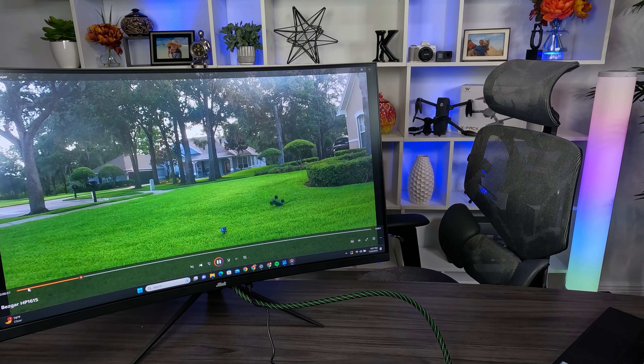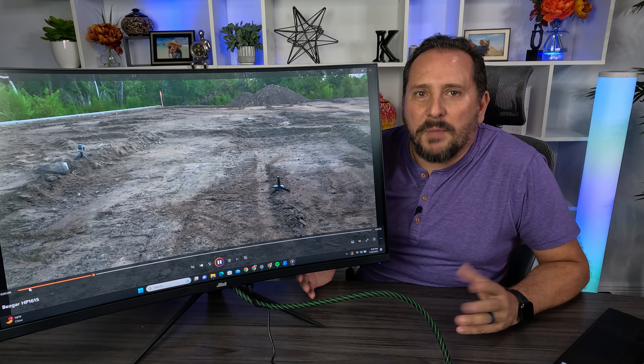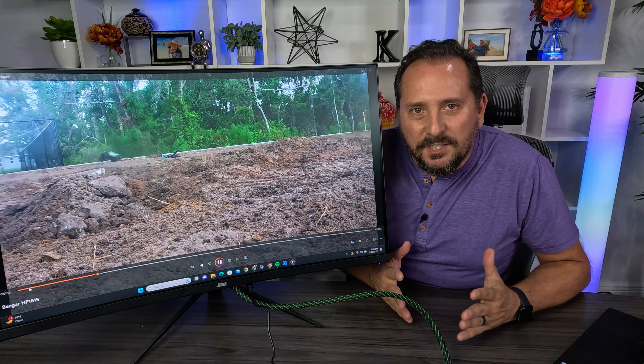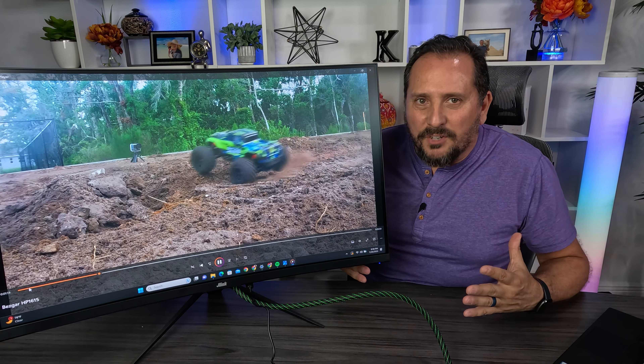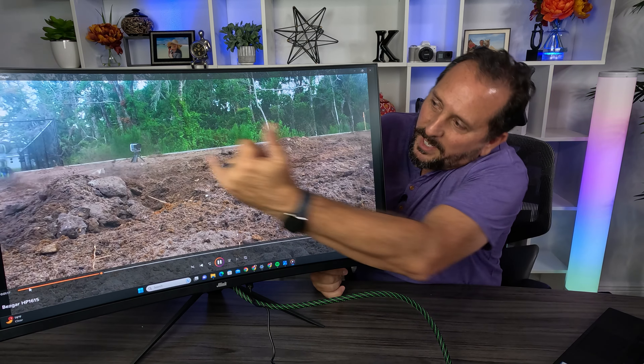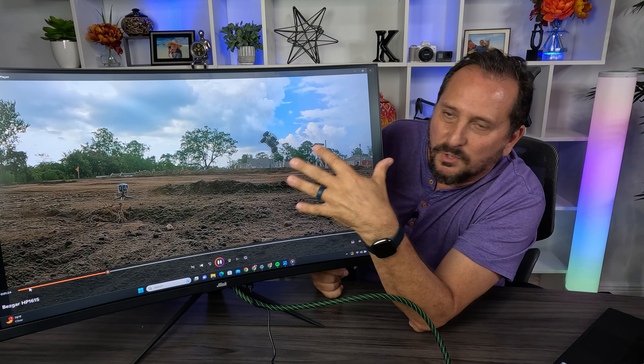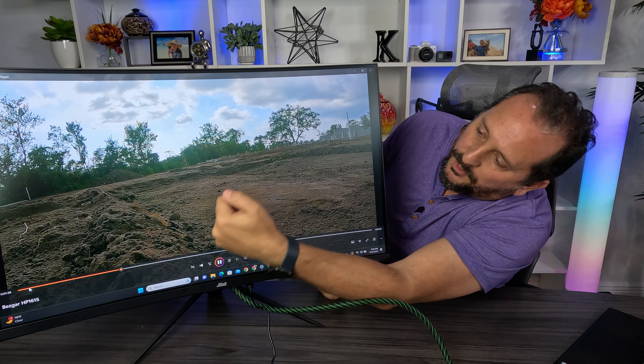I gotta take a note of that in my editing. This looks awesome, this is so cool. All right, let me sit back down and talk about this. A couple things that I think are obvious here: I think it's really crushing the colors — the colors look great. Look how rich and colorful those are. The contrast is awesome. You can really see the sand and the dirt flying. I think that's really cool; the colors are nice and rich.